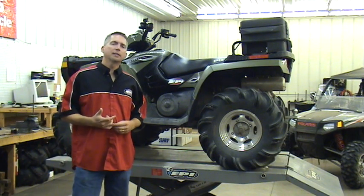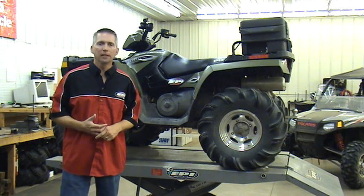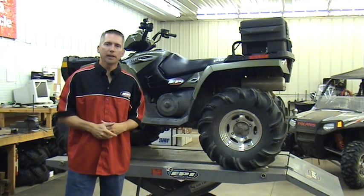Every day here at EPI, we get asked the question: why do I need a clutch kit, or what will a clutch kit do for me? I'm going to answer that for you today.